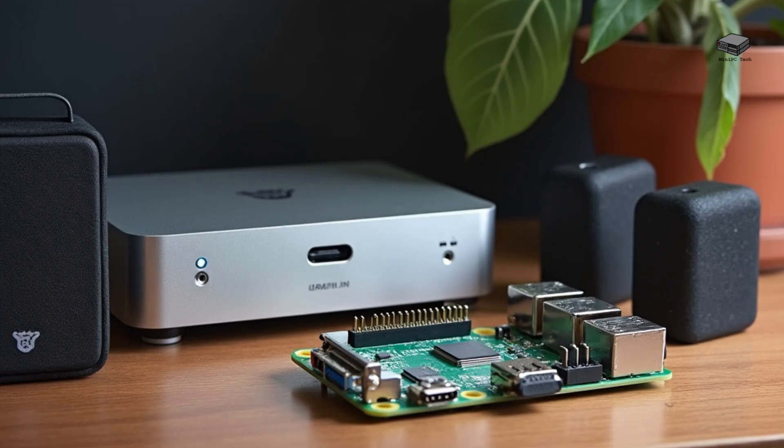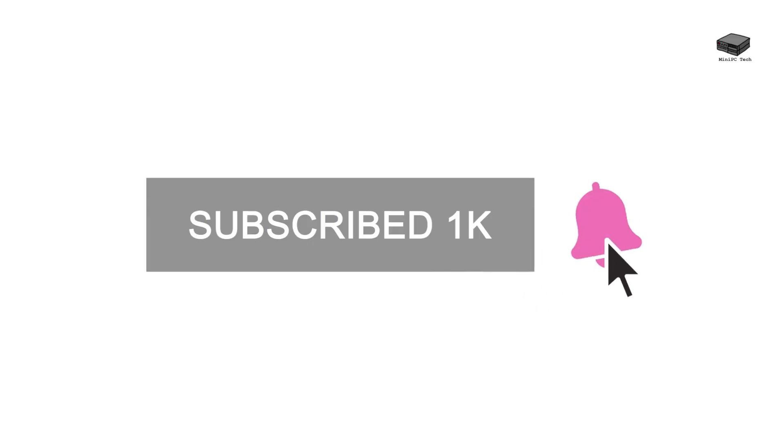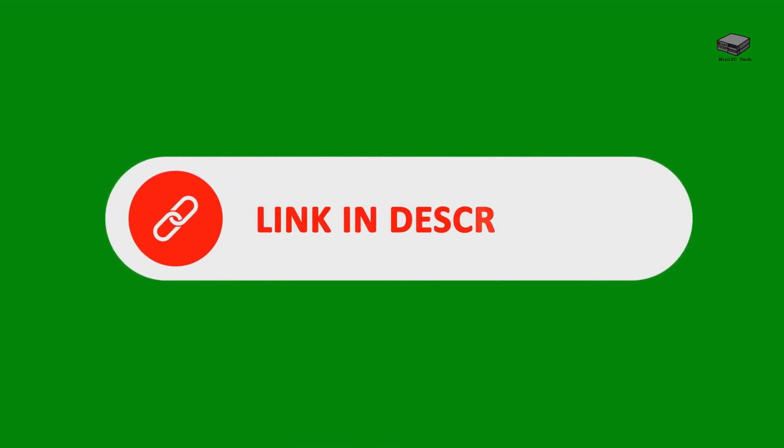Today we're diving into the ultimate showdown — Raspberry Pi versus mini PC for Plex. By the end of this video, you'll know which one is perfect for your setup. If you like videos like this, don't forget to hit subscribe and hit the bell to get notified. For more info, check out the links in the description for my top recommendations.